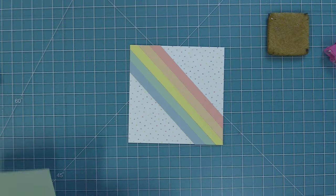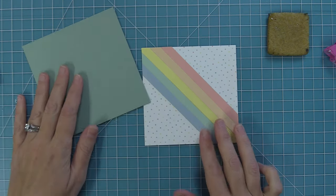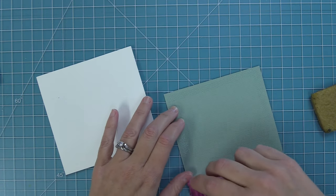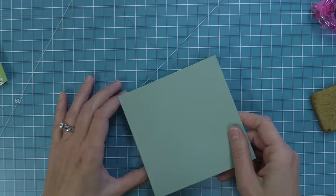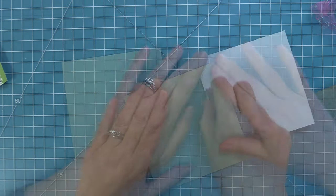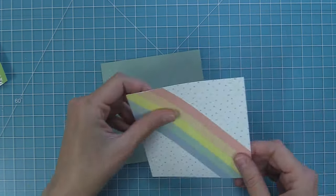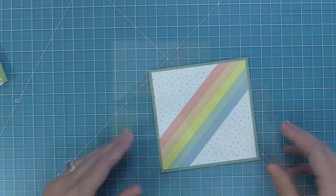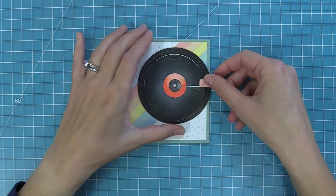Next, we take out some textured cardstock trimmed to 4¾ inches square, with a 4¾-inch square card base too. We layer the pretty sage-colored paper on there, then our diagonal striped piece on top. This creates the card base that we're going to add our give it a whirl mechanism to.